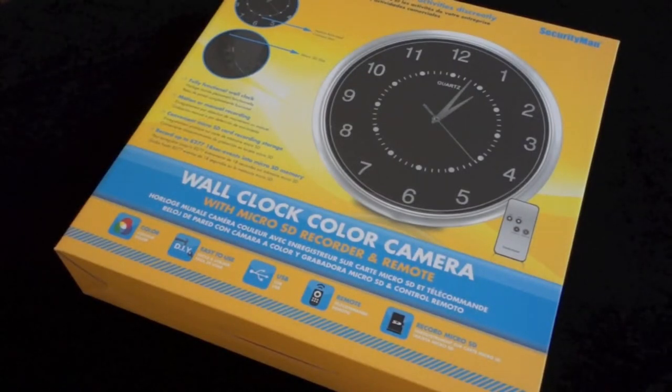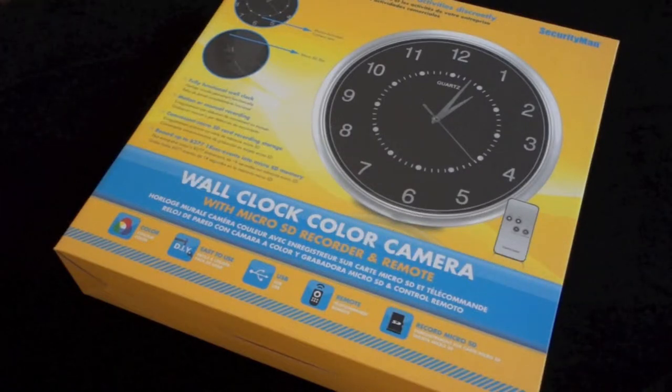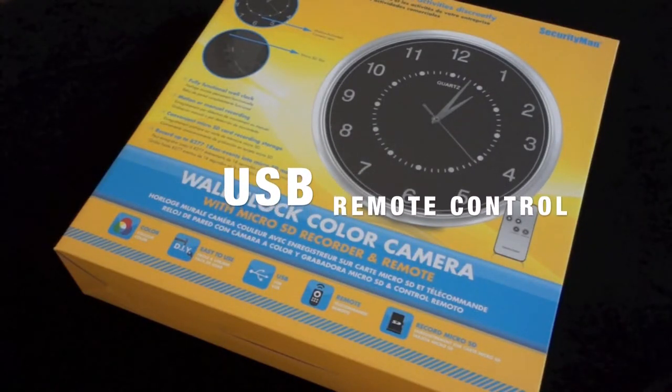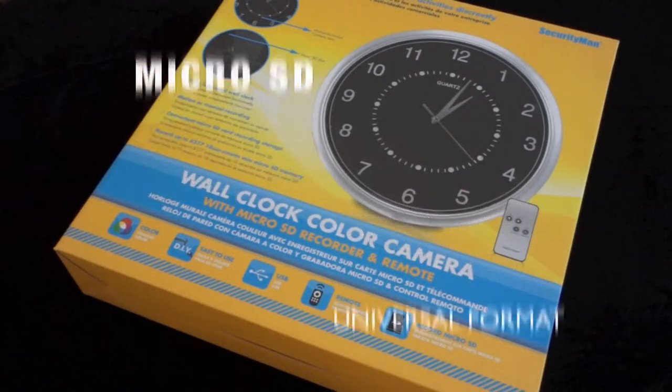Some of the most notable features about the Wall Clock Color Camera: well for starters, it's a color camera, it's extremely easy to set up, install, and use, it supports USB connections, it has an infrared remote control for easy ability to turn it on and off, and of course the ability to record to a micro SD card making it easy to plug into your computer to view footage.